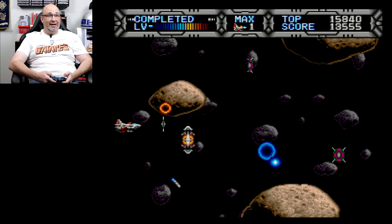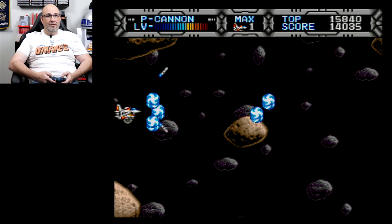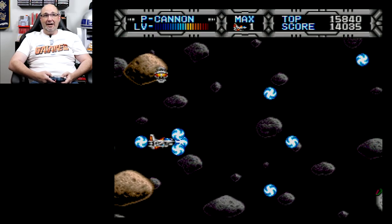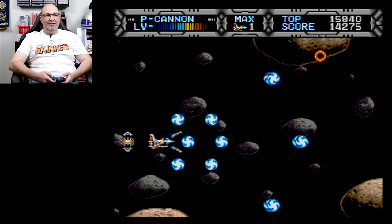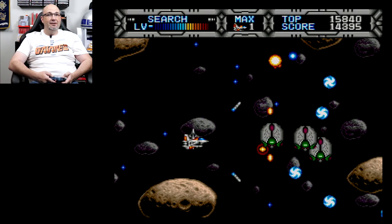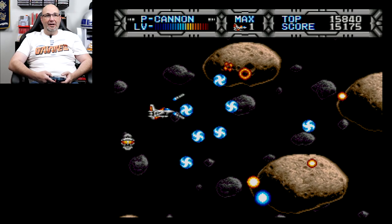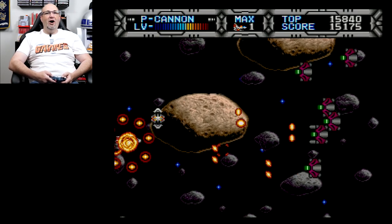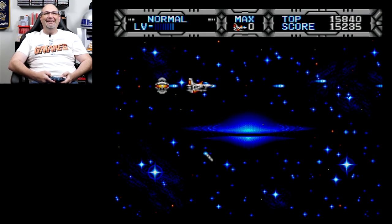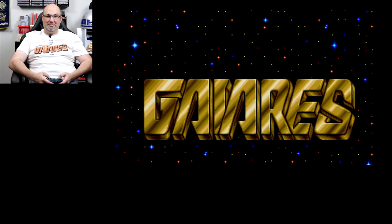The sound is phenomenal too, I gotta say. I wish that I could collect another assistant ship — maybe I can later on in the game. It sent me all the way back! Is there a difficulty option? There's not! So this feels very much like the start of Gradius, but you start off with your assistant ship and you don't have to earn it.